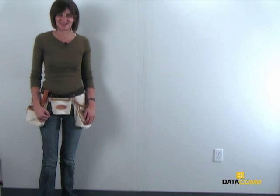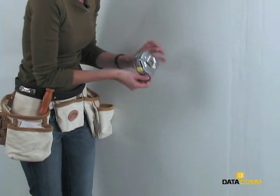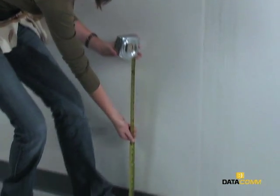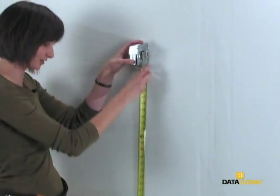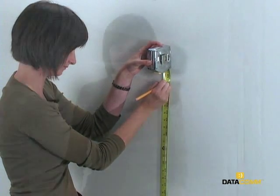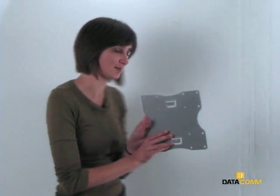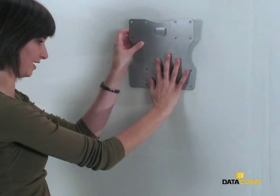The first step in installing the kit is to determine where the flat panel will be mounted. Use a tape measure to mark the correct height on the wall. Typically, mounts come with a template, but some of the smaller ones do not. So if you've chosen a smaller bracket that does not come with a template, you'll take it out of the box and line it up on the wall from the bottom of the marks you've made.